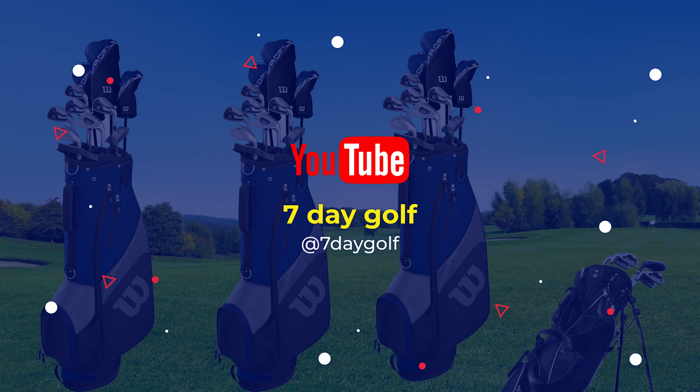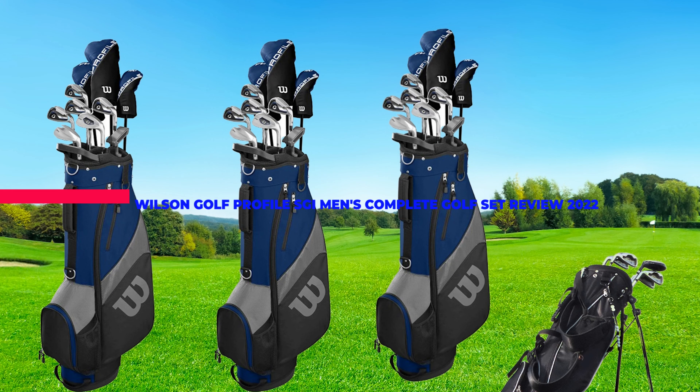What's up guys! Today's video is on the Wilson Golf Profile SGI Men's Complete Golf Set Review 2022.